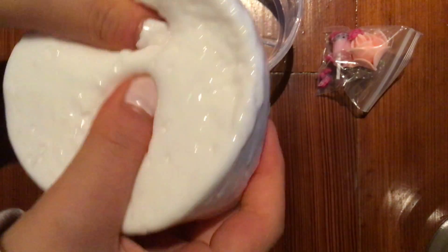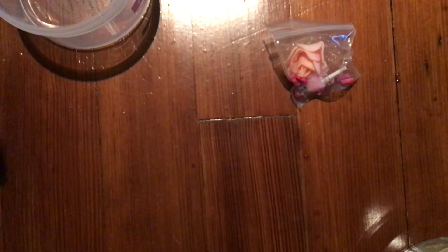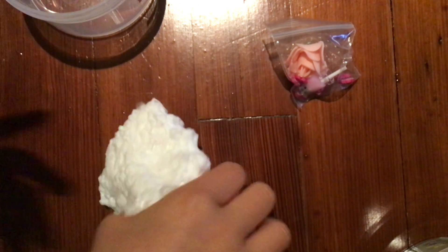Wow, whoa, oh my gosh! It smells like... spoiled milk, to be honest. Or maybe it smells like flowery milk. Anyway, it kind of hurts my hands, but otherwise it's really good. It's really crunchy and I really like it.